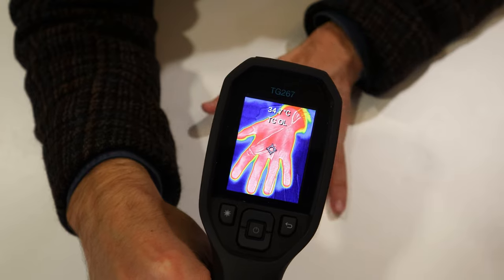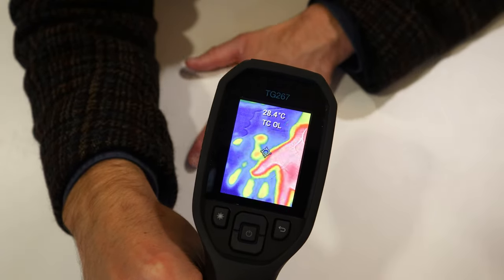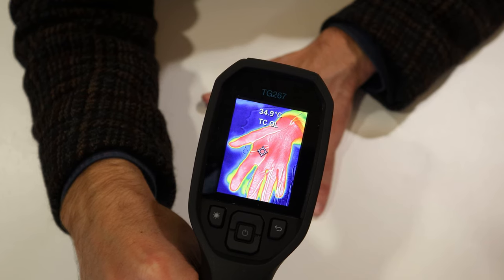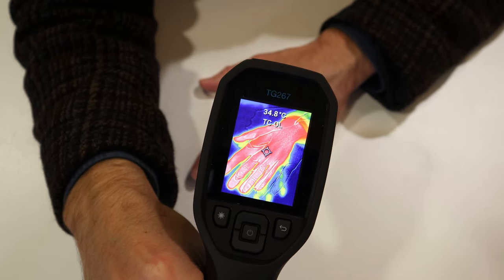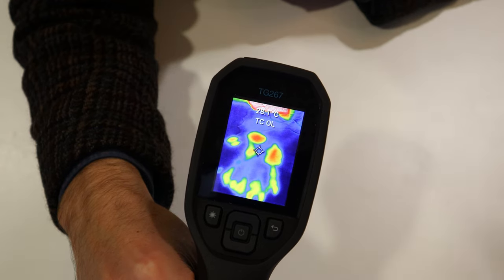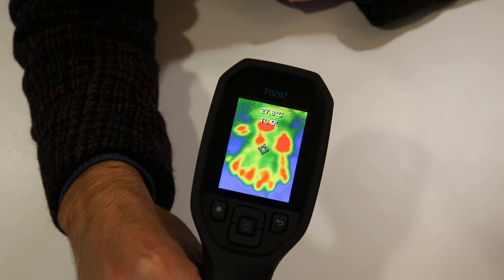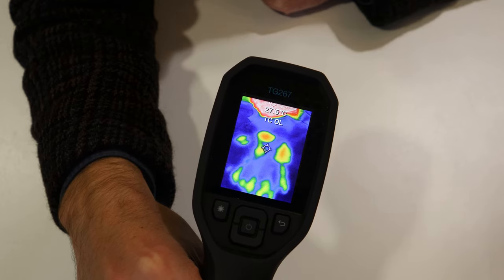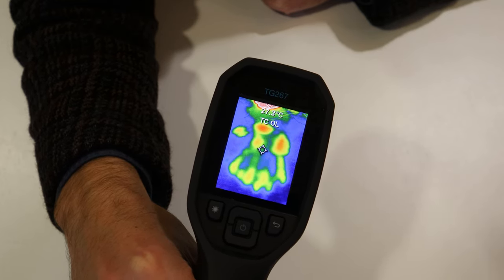There's my hand — nice and warm. It's very good at telling you where there are air leaks around your window frames, where there might be drafts around your window frames, or gaps in your insulation and things like that.